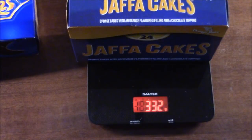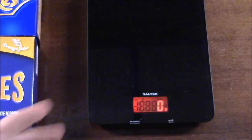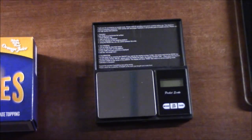It reads 332 over here — way over here. I don't know what's going on there. So we'll move those out of the way and we're going to weigh them individually with these very questionable skills.